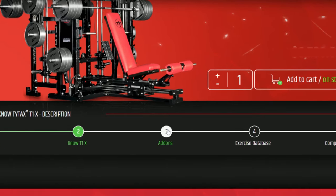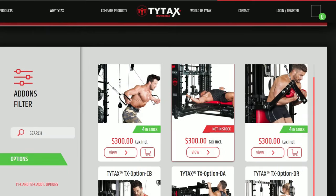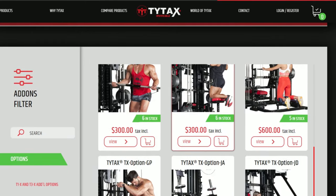The next button is about add-ons. Inside this section, we present additional equipment and options that can be purchased for the currently viewed machine model.